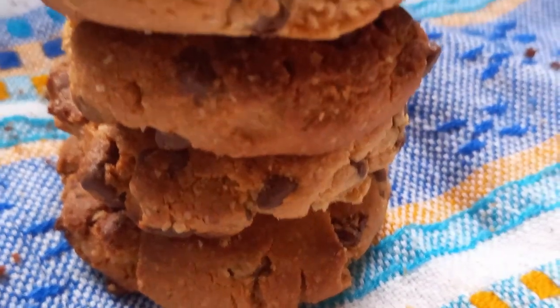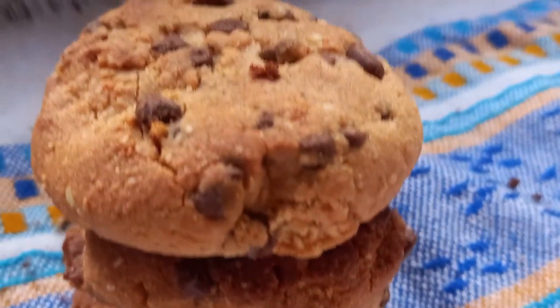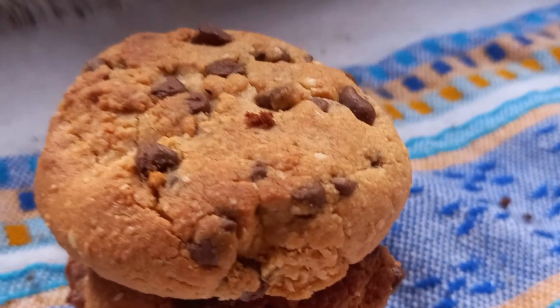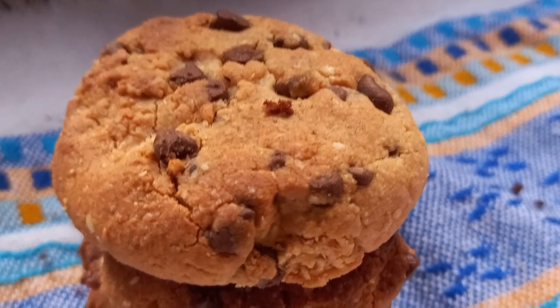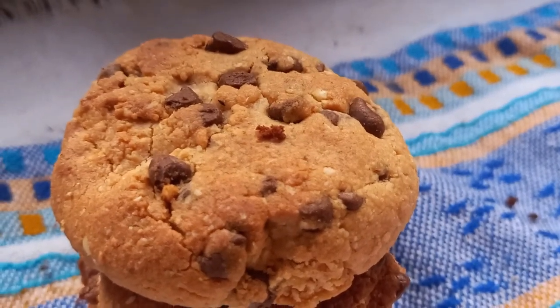Y ahora sí a disfrutar de estas nutrideliciosas galletas que tienen una textura suave, crujiente, pero lo mejor es el sabor y que está delicioso. Espero les haya gustado mucho esta receta y nos vemos en el próximo video.